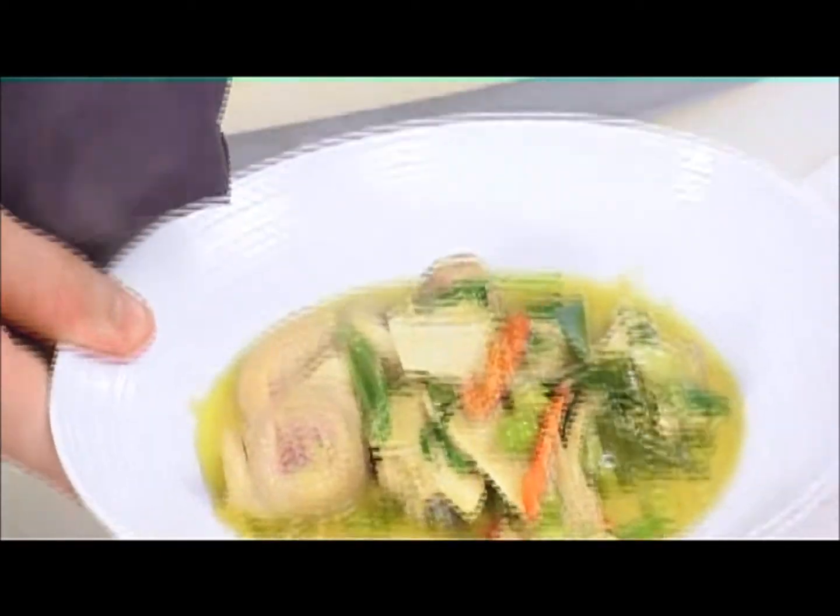And then we have our green curry of chicken. Really simple, really lovely — really pungent, astringent, and flavorful.